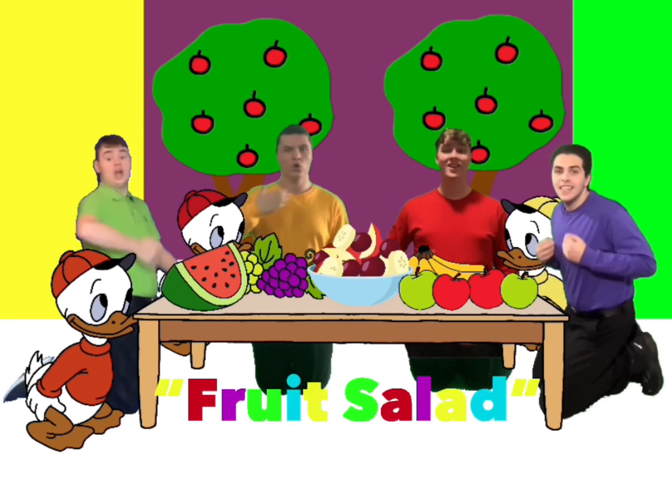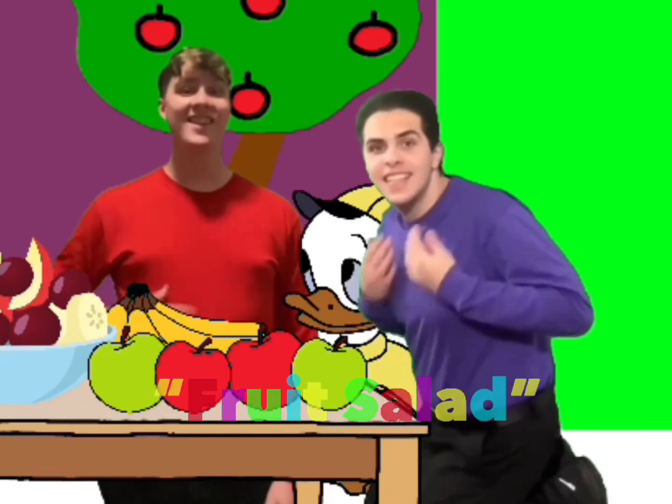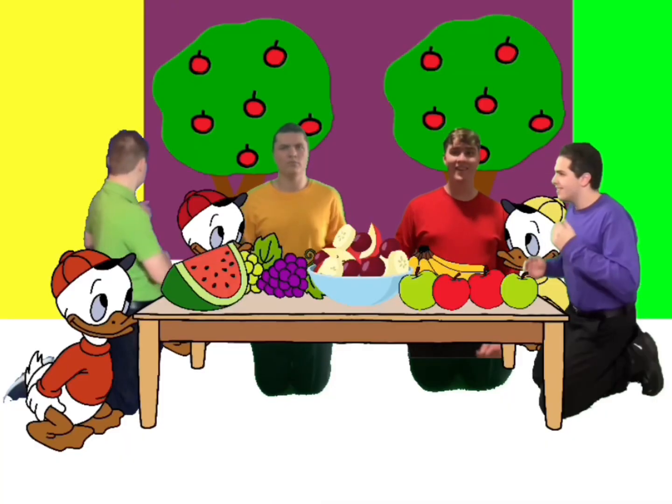Fruit salad, yummy yummy. Fruit salad, yummy yummy. Fruit salad, yummy yummy. Fruit salad.